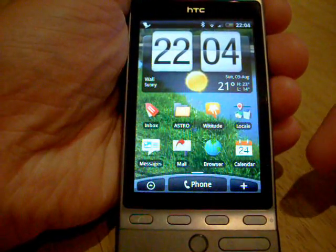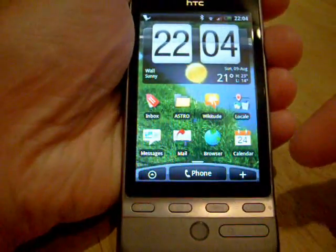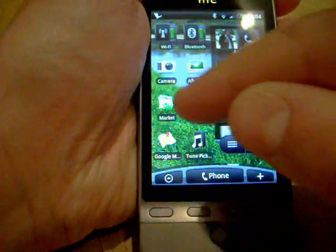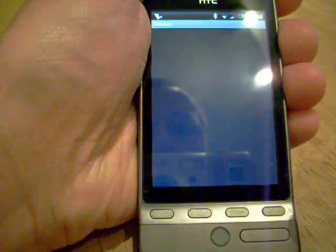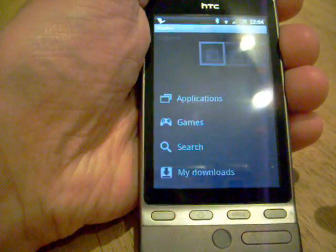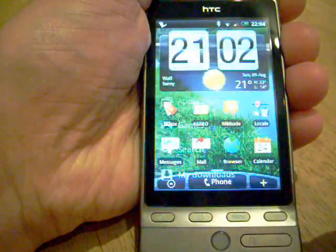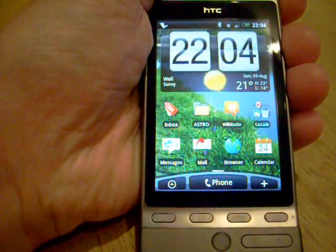Here I am again with the HTC Hero and I just wanted to show you a few of the apps that I've downloaded from the Google Market. All of these apps are completely free and I'm going to show you the ones that I've put on.